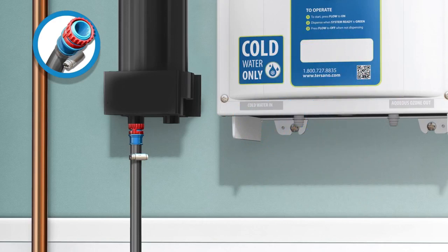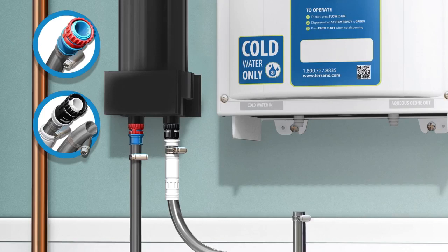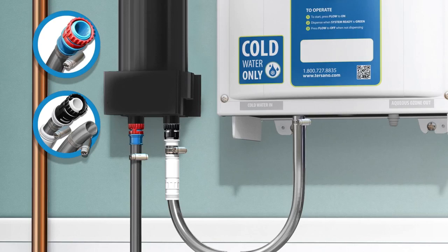If possible, it is beneficial to connect to a dedicated cold water supply so that hot water cannot be used with the unit. If this is not possible, then inquire if the hot water handle can be removed to ensure only cold water is used with the high capacity unit. Attach the black-white connector hose supplied to the right side outlet on the stabilization module. Attach the opposite end to the cold water inlet on the high capacity unit. Make sure the hose is flush to the unit and tighten the clamp.